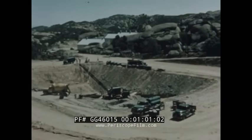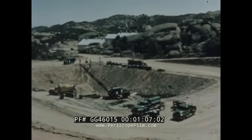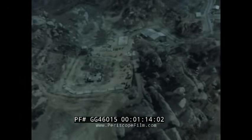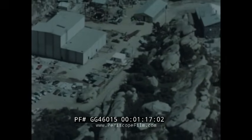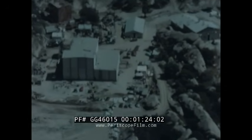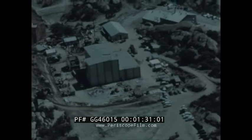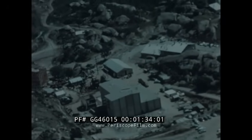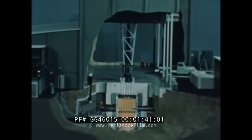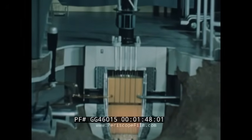In mid-1954, the Atomic Energy Commission and Atomics International entered into a program to study and improve the technology associated with the sodium graphite type of nuclear reactor. The technical feasibility of this approach to economical nuclear power is experimentally demonstrated through the construction and operation of the sodium reactor experiment. The facility is located in the Santa Susana Mountains, 30 miles northwest of downtown Los Angeles. It incorporates a 20,000 thermal kilowatt reactor, having the basic design features of a full-scale central station sodium graphite reactor.